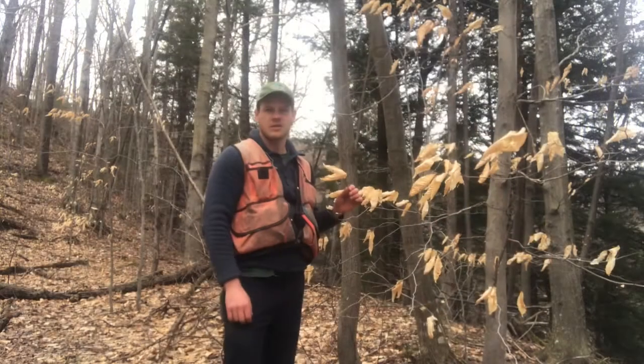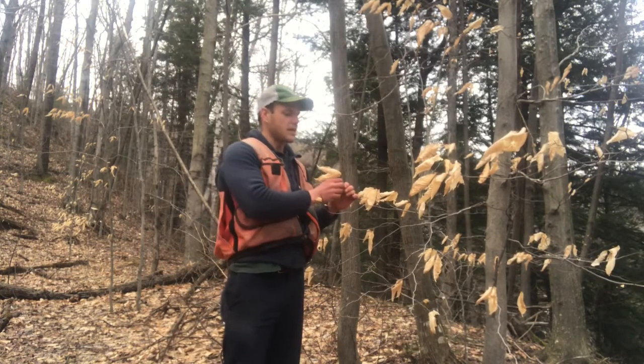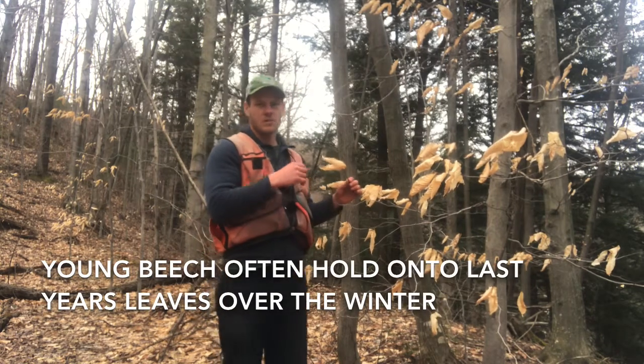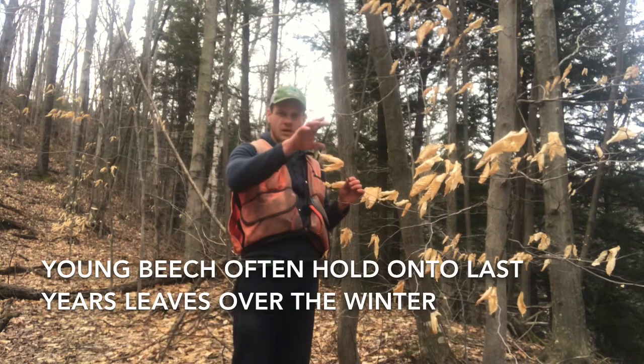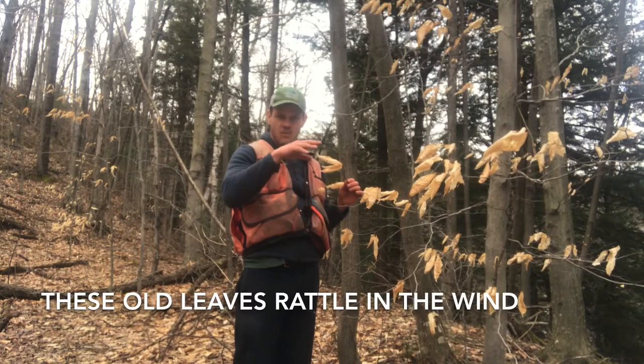Another characteristic to look for is that when Beech trees are young and in the understory of the forest, they'll often hold on to last year's leaves. In the wintertime, you'll be walking through the forest and you can see these golden leaves on many of the little Beech trees throughout the understory, and you'll actually hear them rattling in the wind.